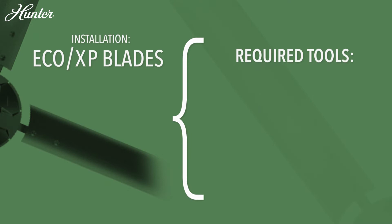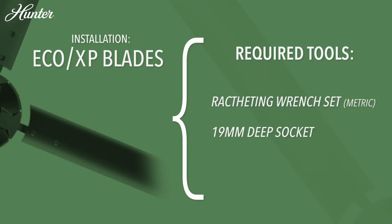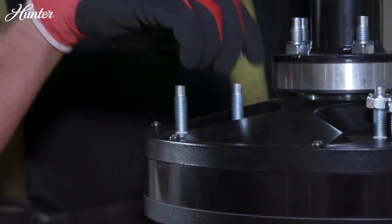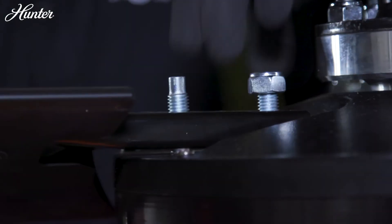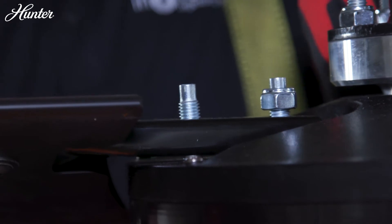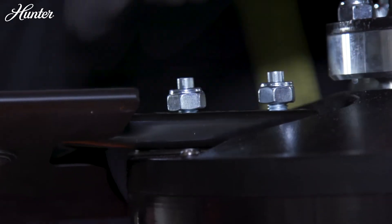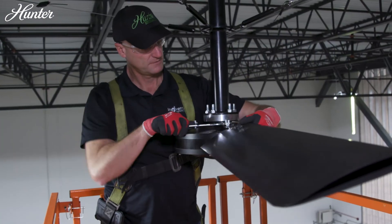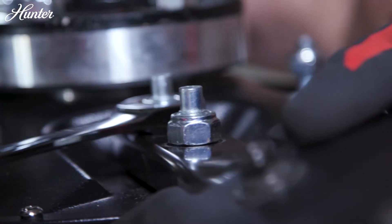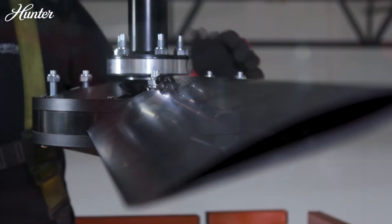Eco and XP blades: Remove nylon lock nuts before installing the blade. With the numbers on the blade holder facing up, insert the press studs through the holes in the blade holder. Hand screw the nylon lock nuts onto the press studs to hold it in place, then tighten the nylon lock nuts using the 19-millimeter wrench or socket. Repeat for the remaining blades.